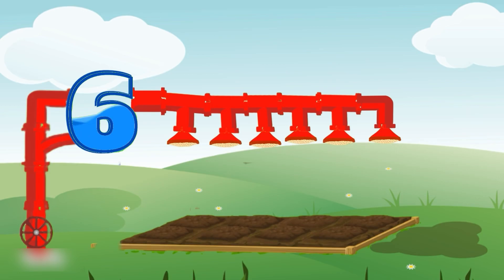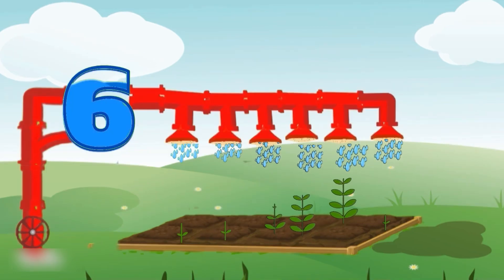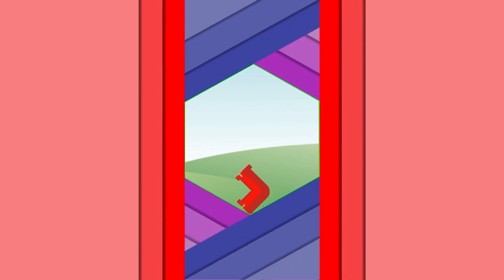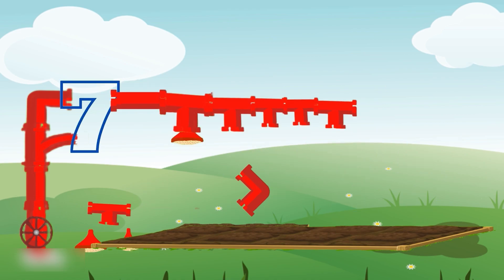Look, our pipes are ready now. Baby bear is so happy. Look, they are having nice flowers. Let's see how many plants are here. One, two, three, four, five, six, seven. Seven plants. What is the seven-shaped tank? Yeah, you are right. It's number seven-shaped tank.